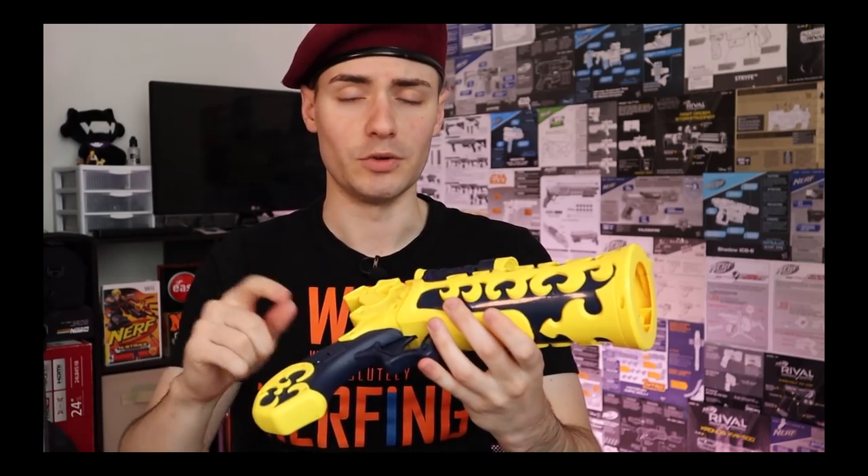Every time you pull the trigger and you have the batteries in this blaster, it does sound like this. Hello everyone, my name is Brett and sometimes I wear a beret. There are a lot of blasters online that I keep track of but never end up purchasing.